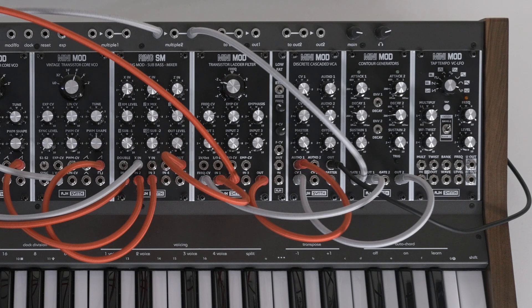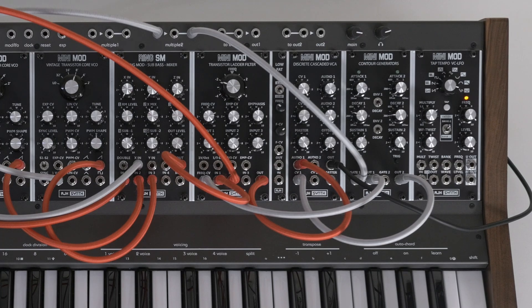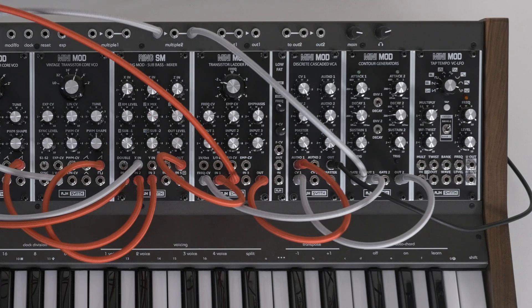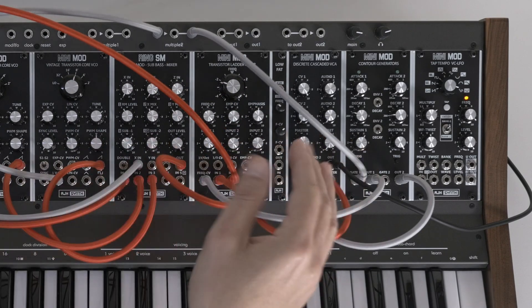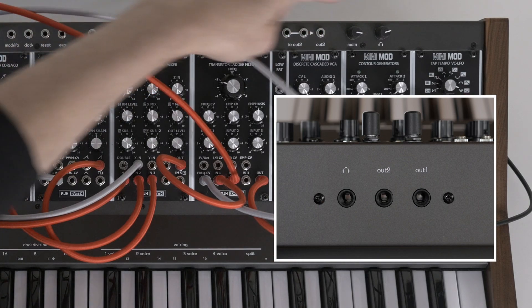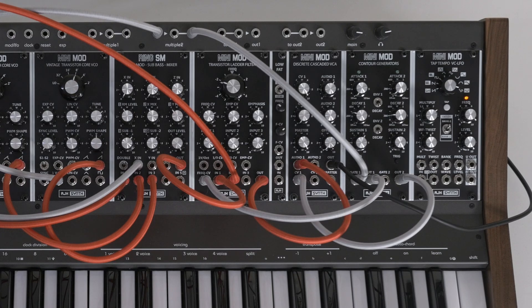The controller has a couple of different options for audio output. Currently the audio is taken directly from the VCA to an audio interface, which is probably all you need in most cases. Some options are really for stereo modules — if you had a stereo voice setup you'd be able to output sound in stereo, or send multiple voices to their own individual outputs. On the back there are 6.3mm jacks for outputs 1 and 2, plus a headphone output, each with their own level controls.